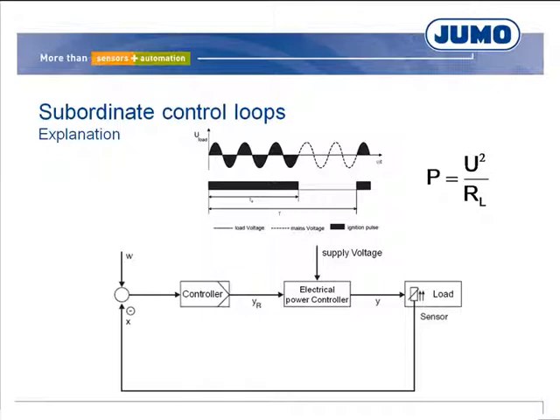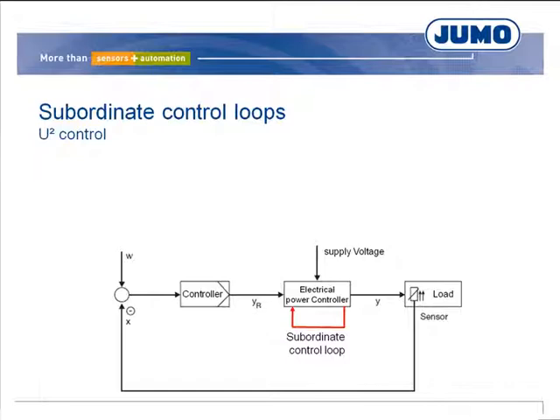The subordinate control loop provides a remedy. The SCR power controllers are able to control the power for the load in proportion to the controller output level, compensating for fluctuations in the mains voltage. In their standard version, the SCR power controllers control the square of the load voltage (U²) in proportion to the requested controller output level. If the load resistance is constant, controlling U² effectively controls the power for the load.